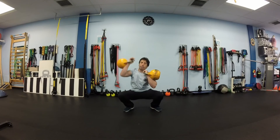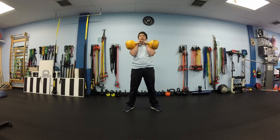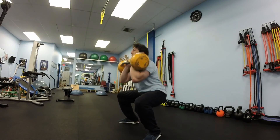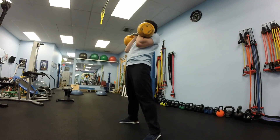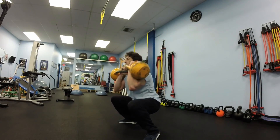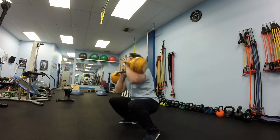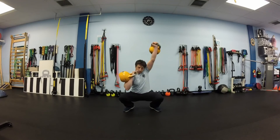If you are not able to press from the bottom of the squat, your option will be to press while standing up as you come out of the squat, or get into a half squat position and practice pressing from there. Make sure to keep your weight on your whole foot — don't let your heels come off the floor. Press your arm slightly back so the kettlebell is right over your shoulder, not forward. And keep your chest up.